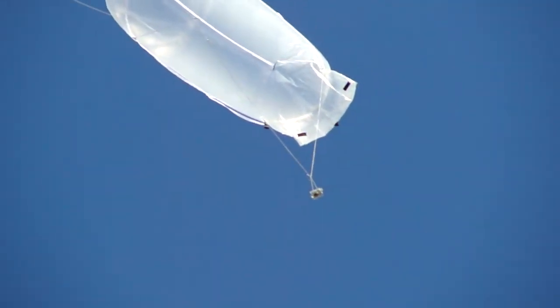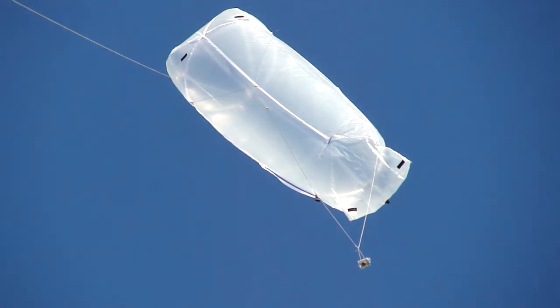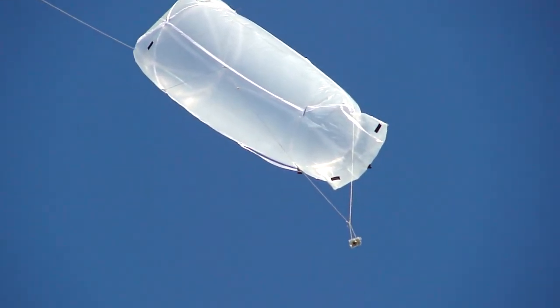Once again, I'll zoom in and give you a good look at the harness. There's a leak in the back — this is an old bag, so that's okay.